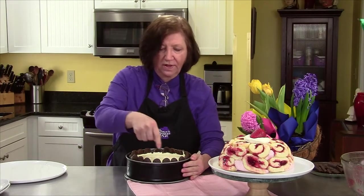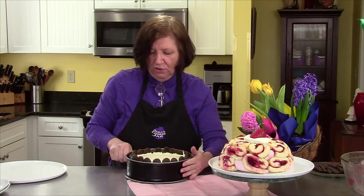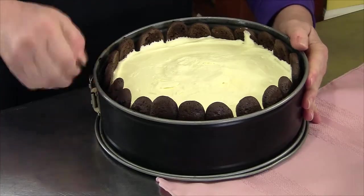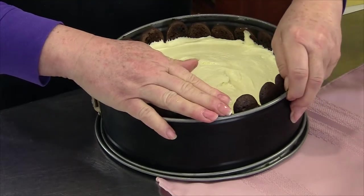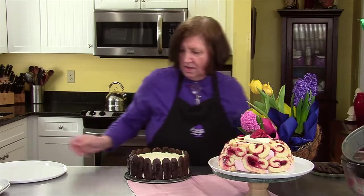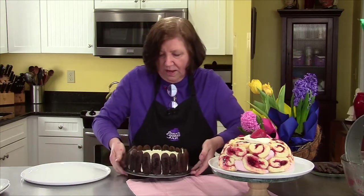I took a knife and carefully went all around the edges to loosen it up so that the ladyfingers weren't going to stick — and they still might. We'll get a nice plate for that one.